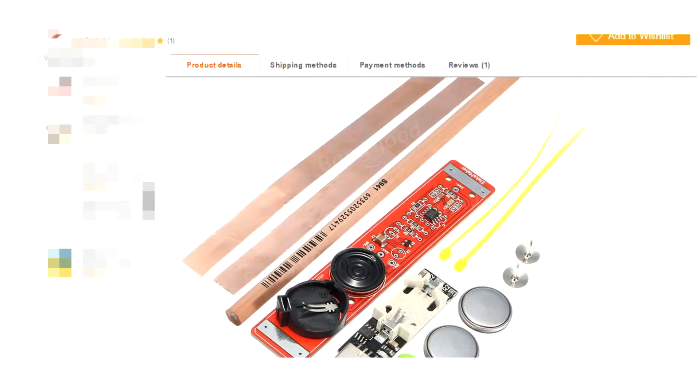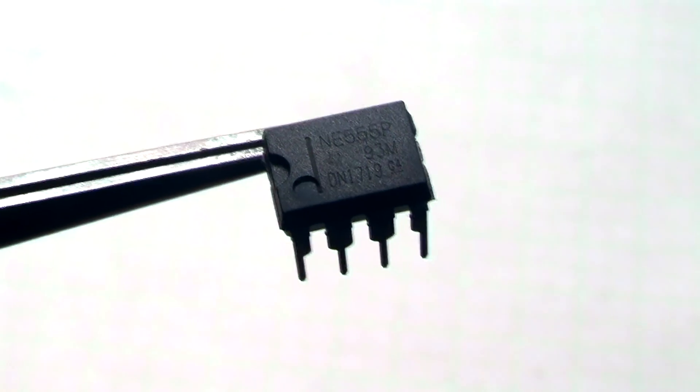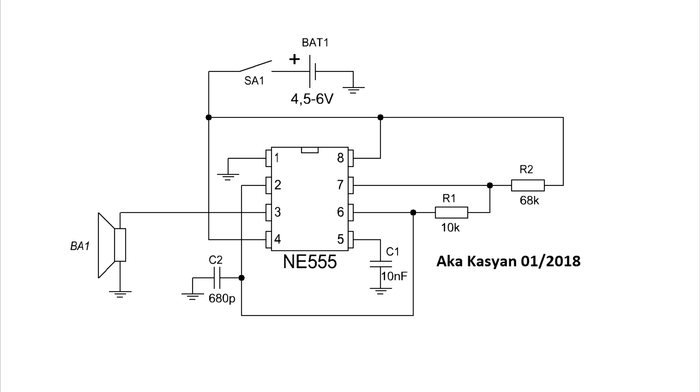A close inspection of the photographs made it clear that the circuit must be very simple, although the circuit itself wasn't published. It's clear that here is an ordinary sound generator. For these tasks, timer NE555 can be used excellently. It will be connected according to the circuit of the square wave generator. Here is the standard circuit, but not everything is so simple.